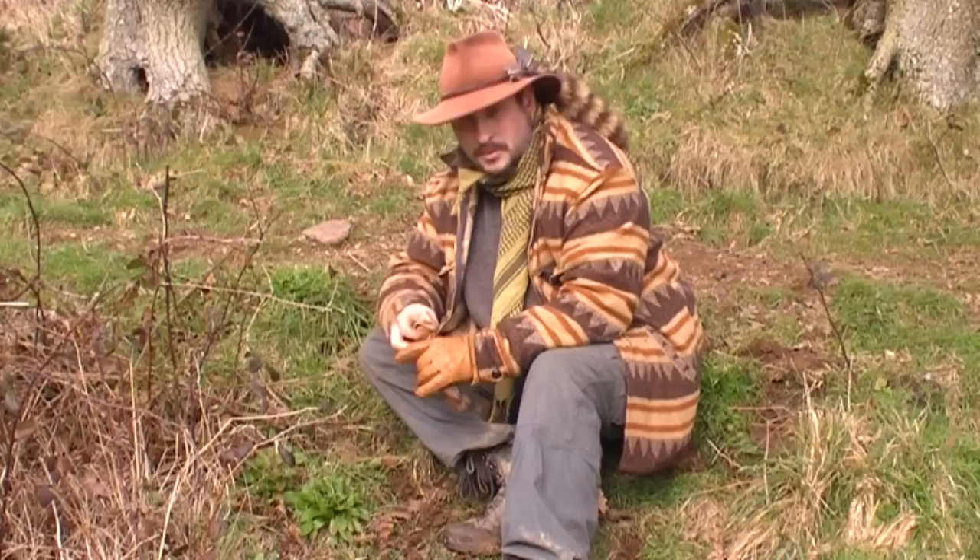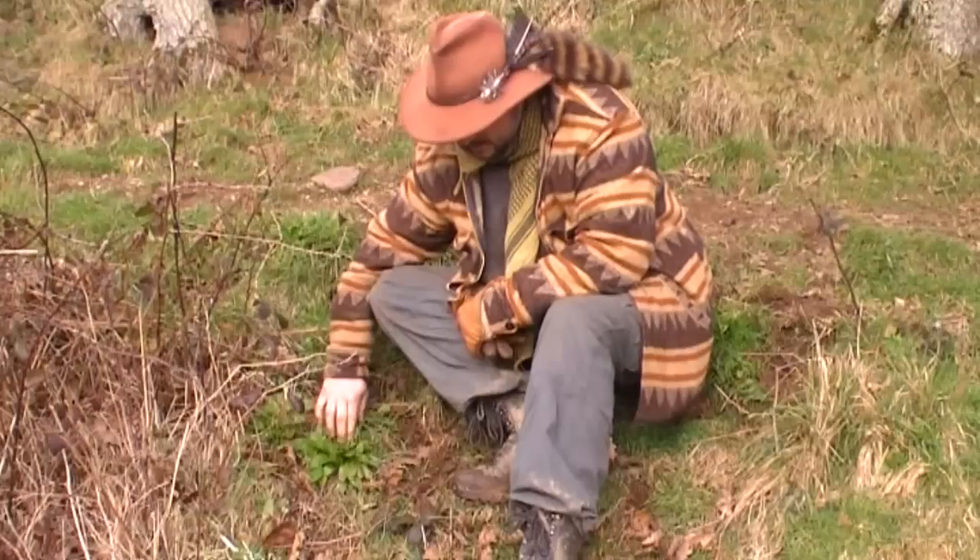Hello, we're going to do another wild food film. This is February this year. We're going to show you some of the things that are around now, just before the spring, before things really start to pick up.